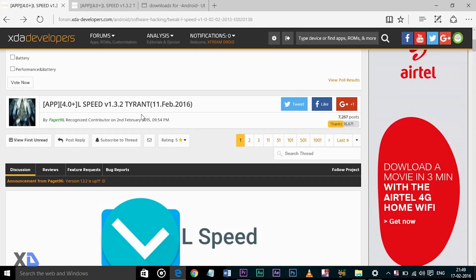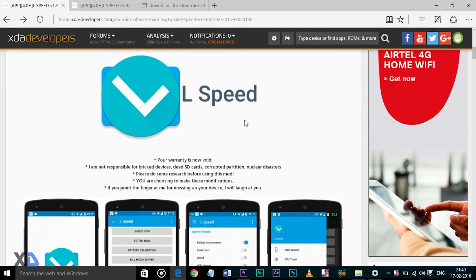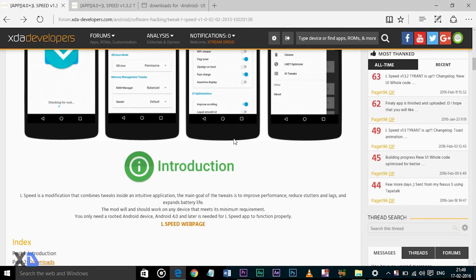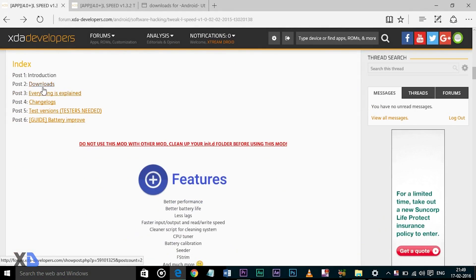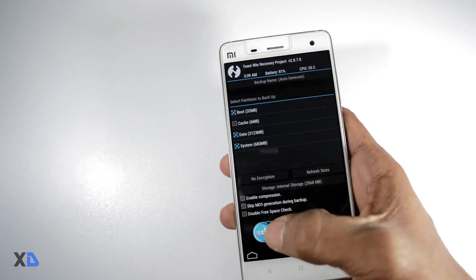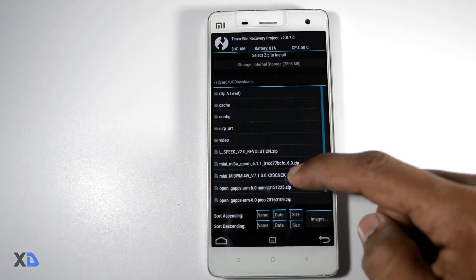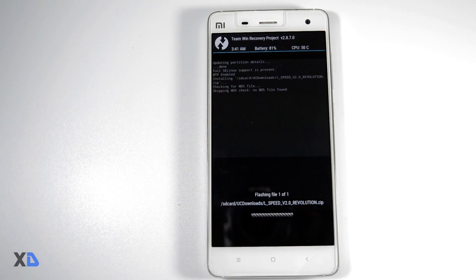After that, download the lspeed flashable zip file and put it in the internal memory of your device. I will leave the link of this file in the description box. Now boot your device into recovery mode and make a backup of your current ROM, which is highly recommended. Then install the lspeed zip file; when the installation is complete, reboot your device.